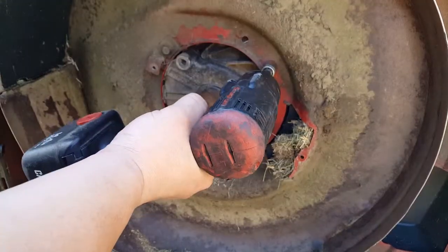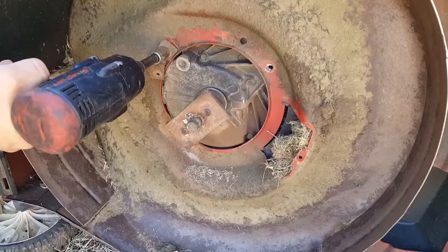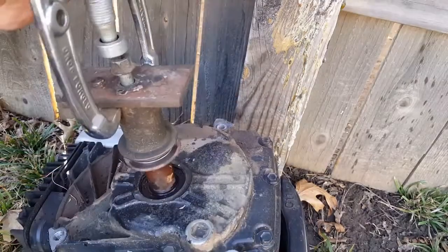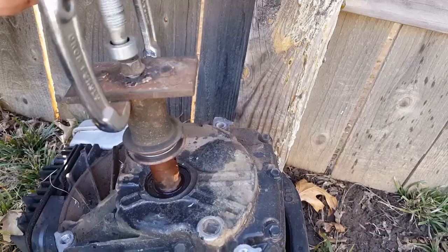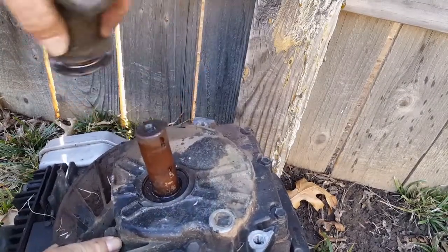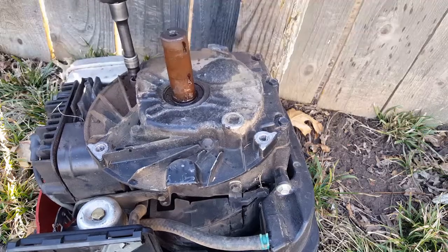Next, remove the three bolts holding the engine to the deck. At this point I can now better persuade the blade adapter off the crank. And finally, we can now remove the seven bolts holding the sump to the engine block.